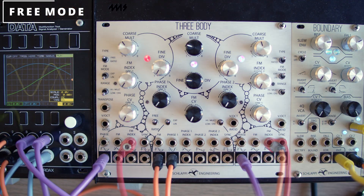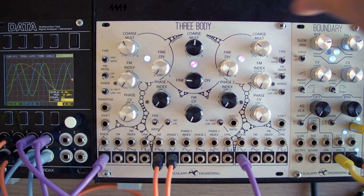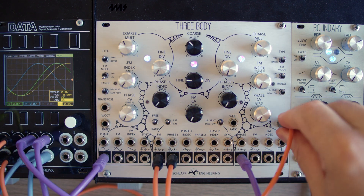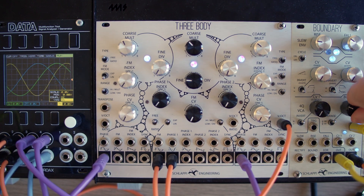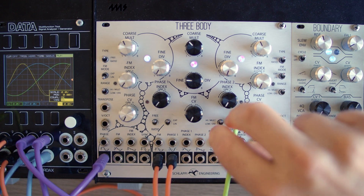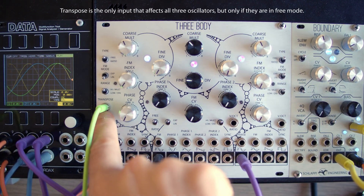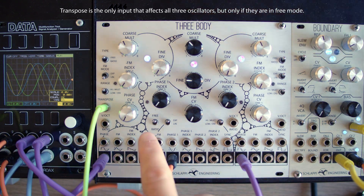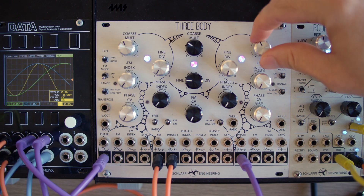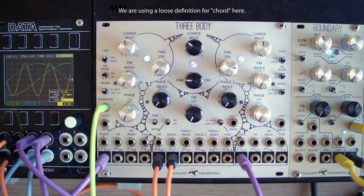So now let's talk about free mode. This is much like having three separate analog oscillators, and they will respond to CV in volts per octave. If it's unquantized, you'll get classic FM out of it, or if you feed volts per octave, you can get a sequence, and they can all be controlled separately. Or you can send CV to the transpose input — any oscillator in free mode will use that volts per octave CV. We can try tuning to kind of an arbitrary chord by ear, and we can send CV to the transpose and play that chord with our CV.